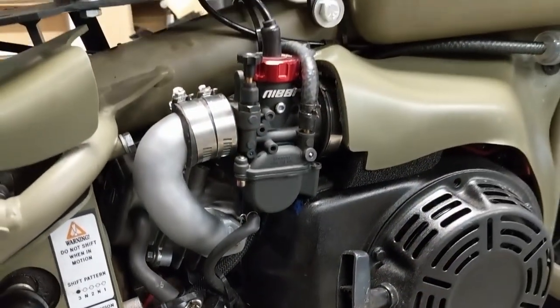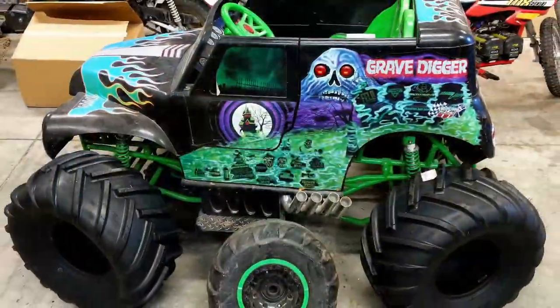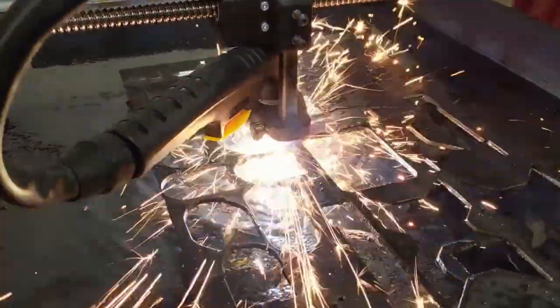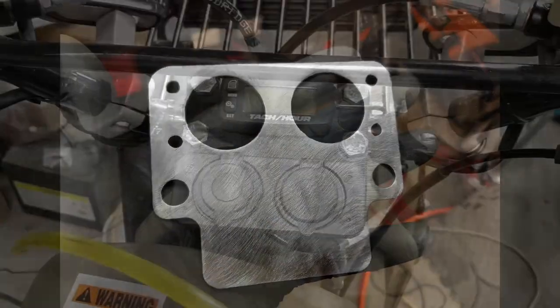Luckily, I had just brought to life my homemade plasma cutter that I built to make parts for the gravedigger. I used it to make a custom flange for the intake manifold to start with. I also used it to make a little accessory mount for a USB charger.